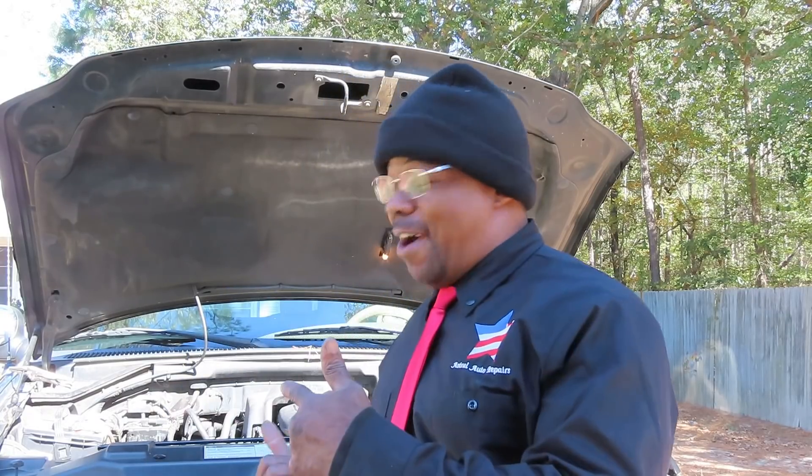Alright guys and girls, welcome to another episode of Astral Auto Repairs. Can you dig it? Check it out guys, we got a 1999 Ford Expedition. Customer's complaint? Leaking antifreeze. Has no idea, right in the center of the vehicle. Leaking antifreeze. So we're going to find out what the heck that is, coming up on Astral Auto Repairs.